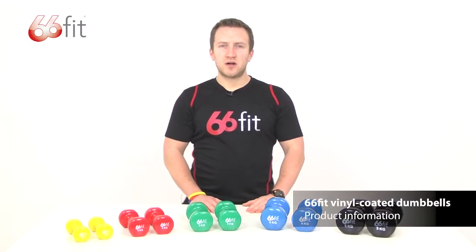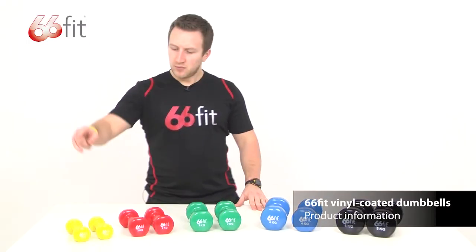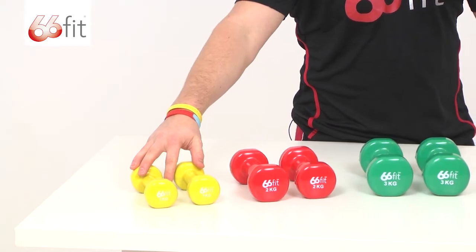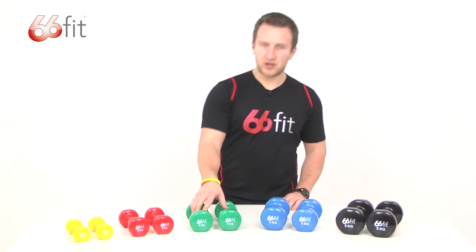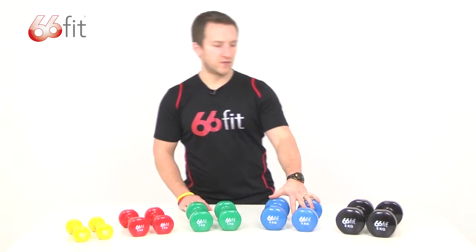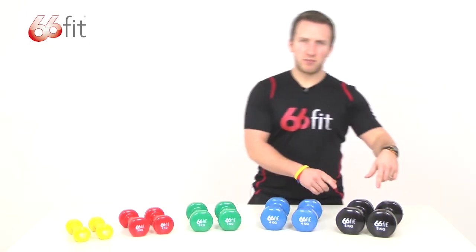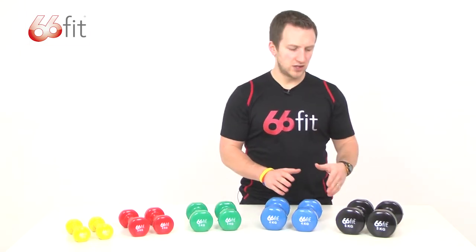These are the 66ft vinyl coated dumbbells. They come in five different weights: yellow ones here, one kilo; red ones two; green ones three; blue ones four; and the black ones five. They all come as a two-piece set — you can't buy them individually.